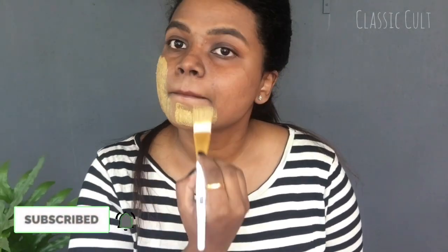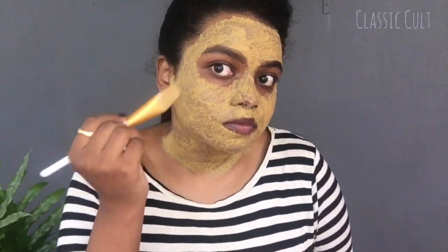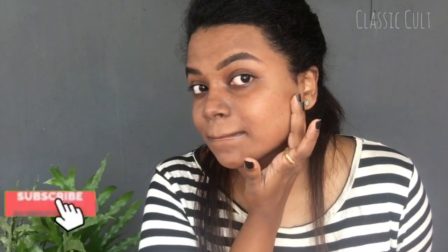Now I will apply this face pack. I will apply it on the front and back. In case you have dark under-eye bags, applying this face pack will be very useful.